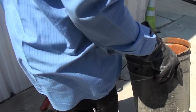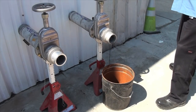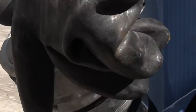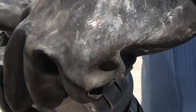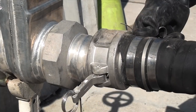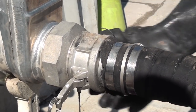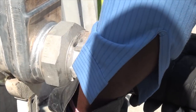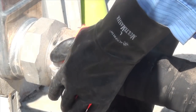If the customer hasn't done so, place a drip bucket under the tank inlet and remove the tank inlet cap. Remove the end cap from the end of the hose that connects to the storage tank and connect the hose to the tank. Verify a secure connection and place a Velcro safety strap around the connection.